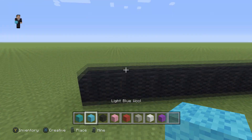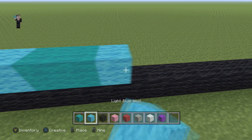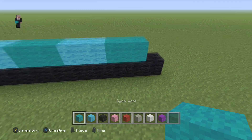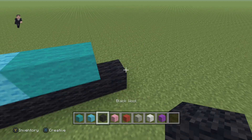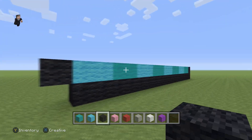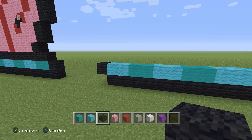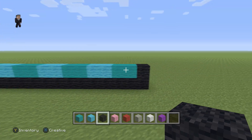Then we're gonna grab our light blue wool and go 1, 2. Then 2 cyan, 2 light blues, 2 cyan, and you're gonna continue this pattern of 2 up until you get to the end. You're gonna leave that one little block because you're gonna add a black there, and add a black over here too. That's gonna be our first two rows of Gary the Snail: 17 black wool blocks, then 2 light blue, 2 cyan, 2 light blue, 2 cyan, 2 light blue, 2 cyan, 2 light blue, and then 2 more cyan.